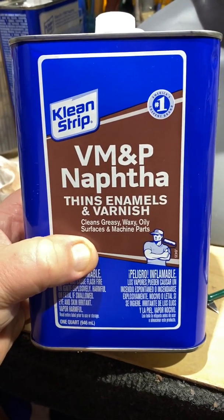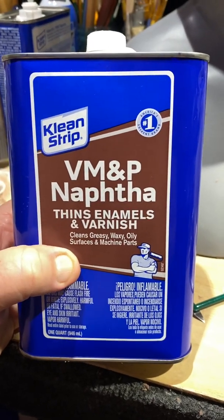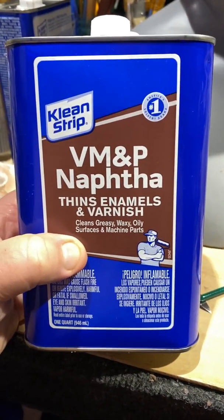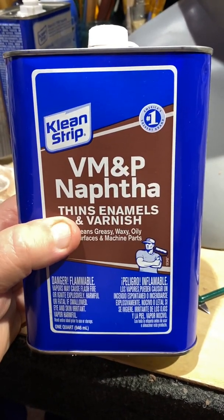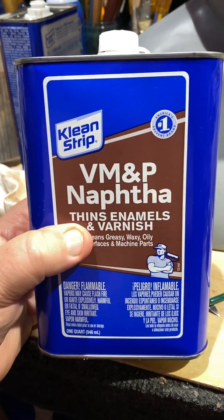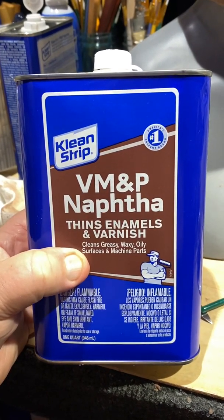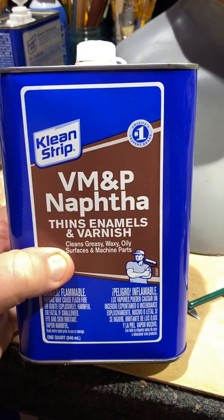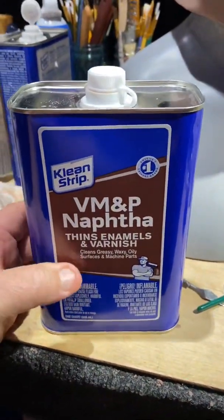This stuff is extremely dangerous. You can get all kinds of messed up things wrong with you — cancer, all kinds of stuff. This stuff is really, really dangerous. I just wanted to give you a heads up because I didn't really emphasize how dangerous naphtha is. Very toxic. It's got a very strong odor. Very flammable.